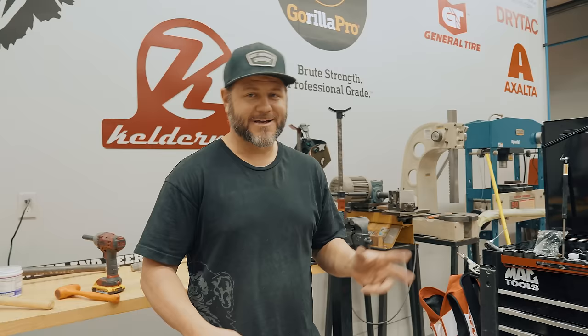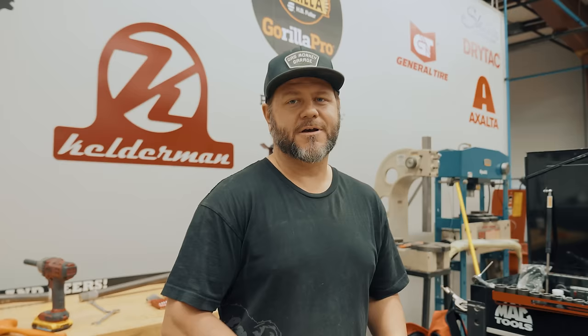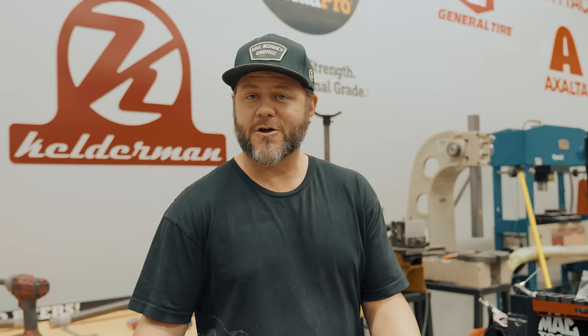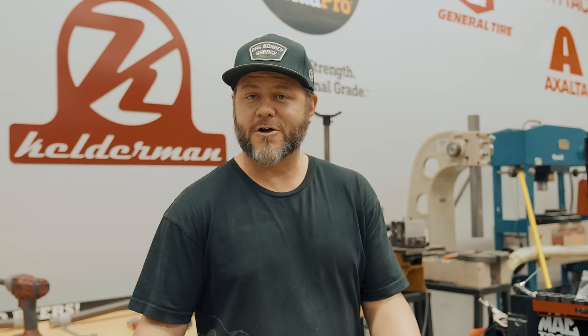We're building a badass GMC, and the way to do that is a Curry rear end, which is essentially a Ford nine-inch rear end — something Ford came out with a long time ago and Chevy still hasn't done anything better. Everybody knows you go with a Curry Ford nine-inch when you're doing your Chevy build. We also have a Ford rack and pinion, so the front and the back of our truck is Ford.